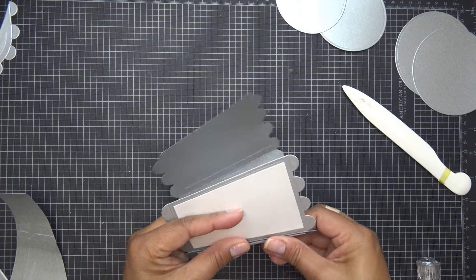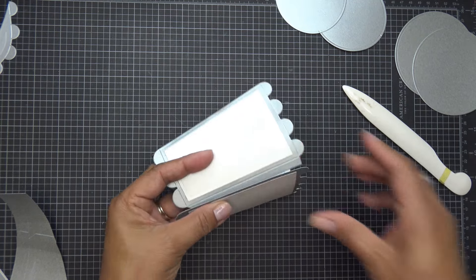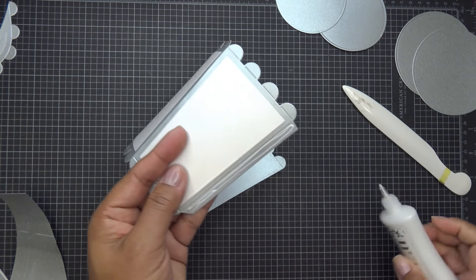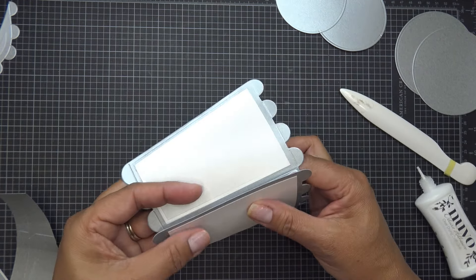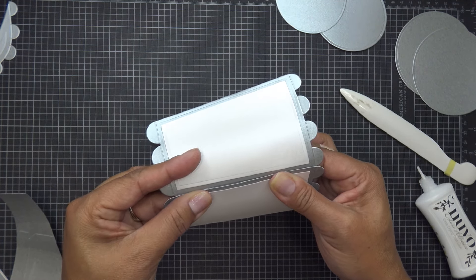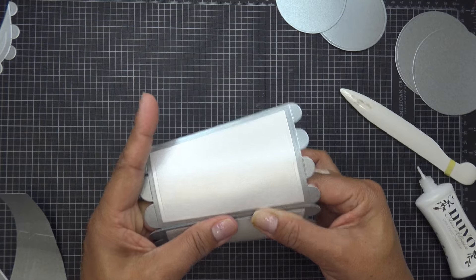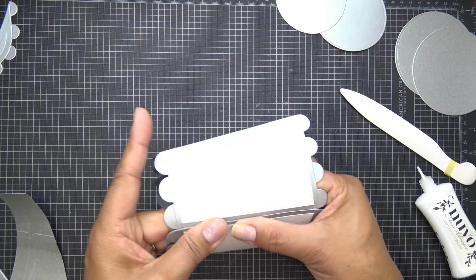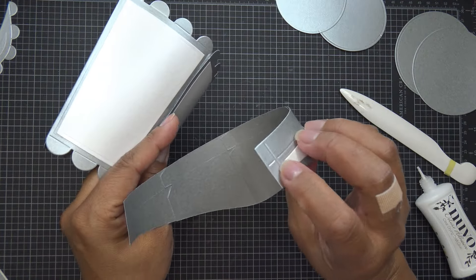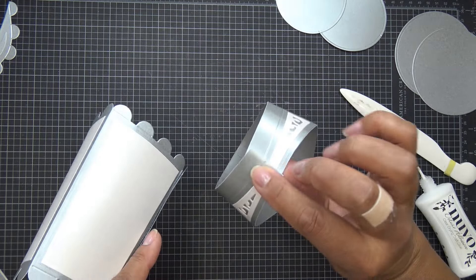Let's bring this in — as I'm bringing it in I can feel that it wants to flatten out on that edge, but you're going to try to keep it round as best you can. We're going to put that in here and hold on to that for a good amount of time, especially for this paper which is very slick. I'll come back and continue holding this, but I'll do the same thing with the other piece — get those together, put some glue on that tab, and glue this one in a little crown shape.